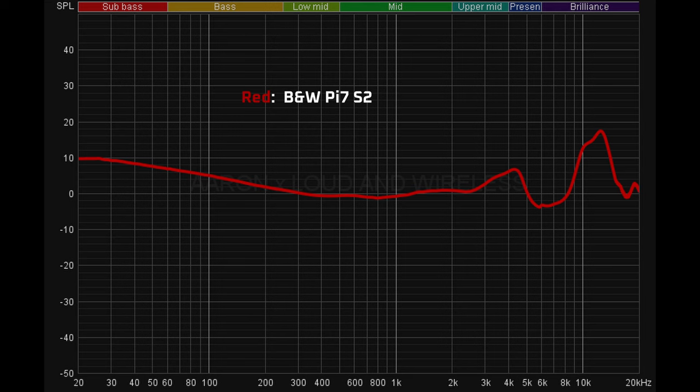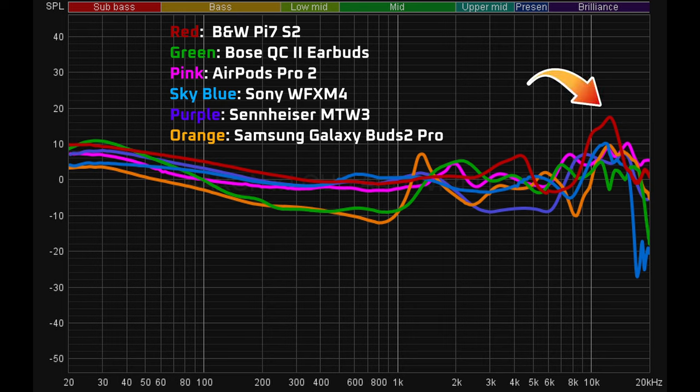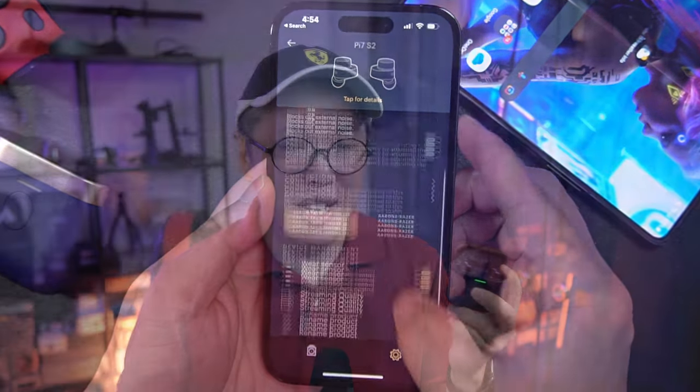In terms of soundstaging, I would not describe it as airy and spacious, but rather intimate and punchy. The one area I didn't quite like about the PI7S2's sound is a spike above 10kHz, which you can see in this frequency response chart. This makes hi-hats sound a bit too sizzly, too sibilant for my tastes compared to many other earbuds. And there isn't any official way to tone down its treble either. In spite of its price, there is no way to tweak its sound using the native B&W app — no EQ presets, no graphic EQ, and the app doesn't allow you to customize much else either, such as its controls.